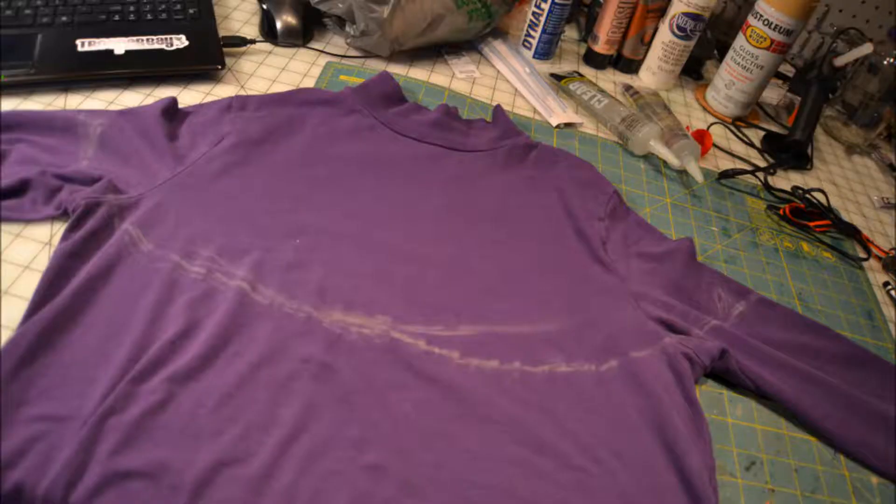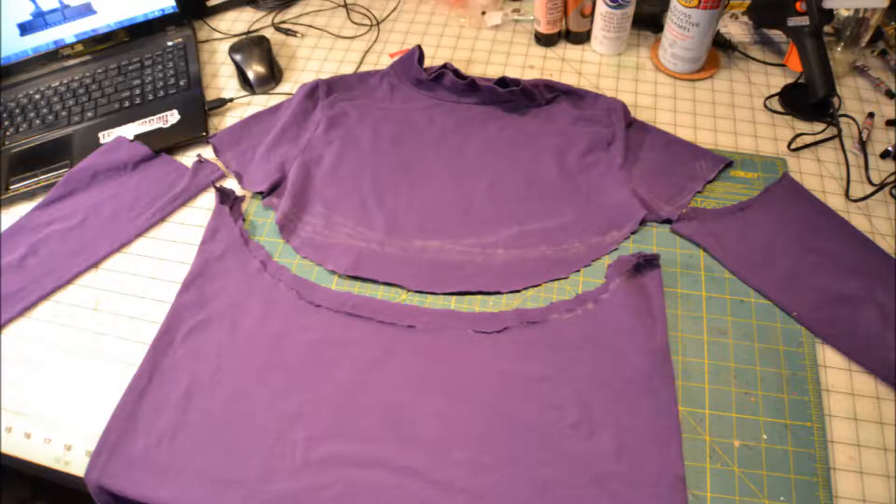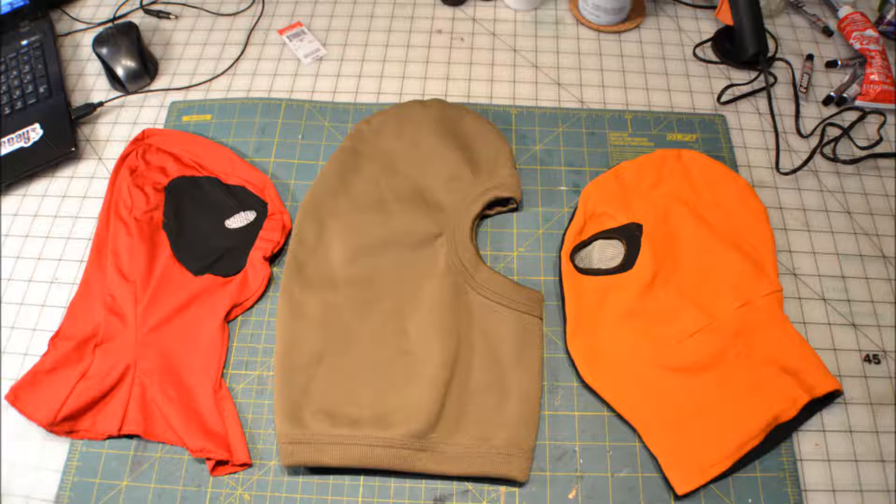Step one is how I made the cowl and belt. I started off by going to a thrift store and finding an old cheap purple turtleneck for a dollar. I put it on and traced where I wanted the cowl to end with a piece of chalk. Then I took the turtleneck off, laid it out on my workbench, made sure those lines were clear, and cut right through the turtleneck with scissors. I saved all the separate pieces.